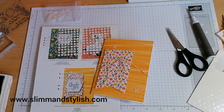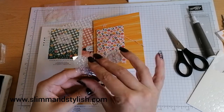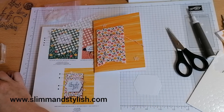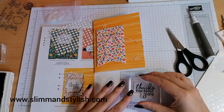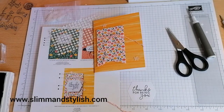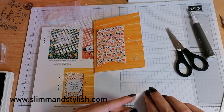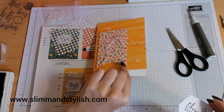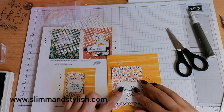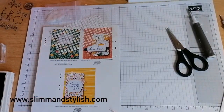Back onto one of the punch-outs — I'm now using the 'Thanks for Being You' sentiment, getting through every stamp on here. Ink that up, stamp it down, pop a couple of dimensionals on the back, and pop that on like that — and that is my next card. So that's three of the five done.